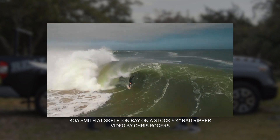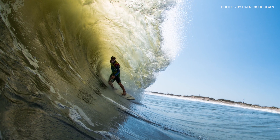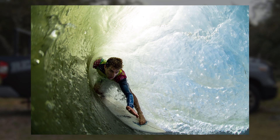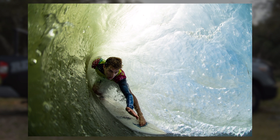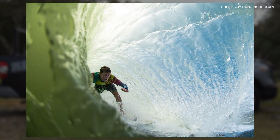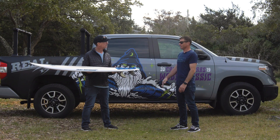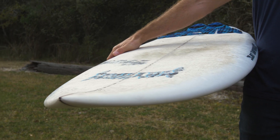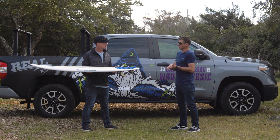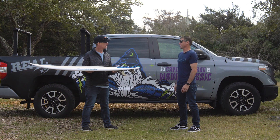I took it out on some bigger overhead surf and it actually performed extremely well — not thinking it was going to work in surf that big or that hollow. It performed very well. I made tubes that I didn't think I was going to make. That low entry, flatter rocker means you're able to lean forward, the rail doesn't sink too hard, and you're able to get through sections that you might not on a thinner shortboard.